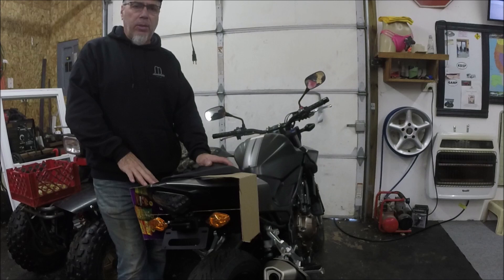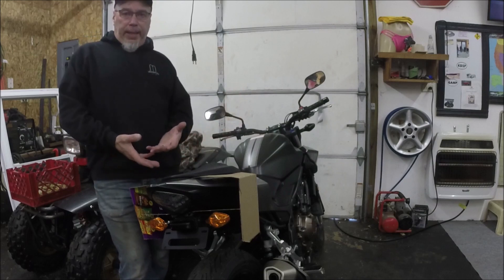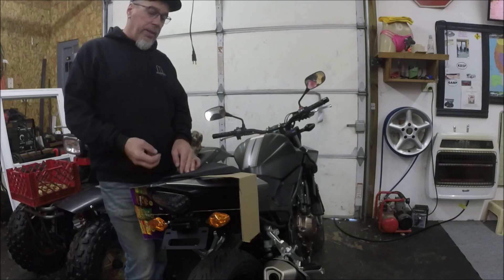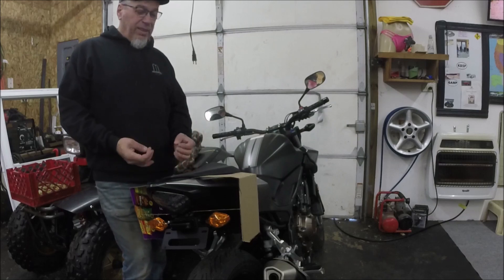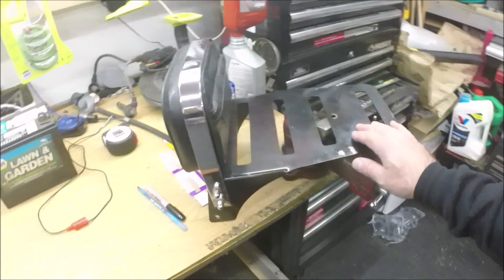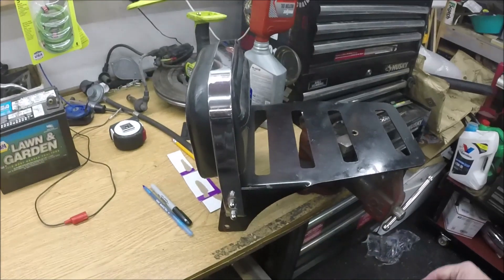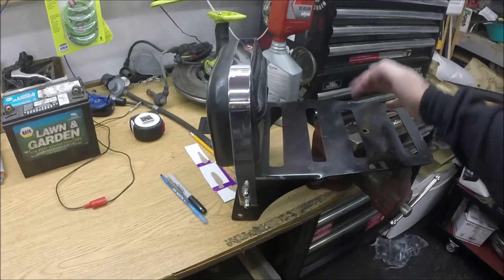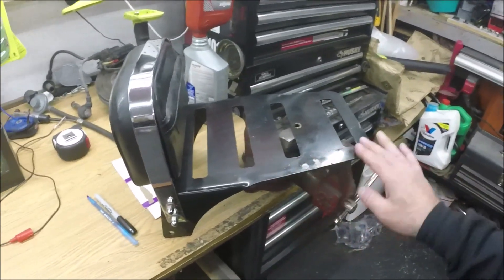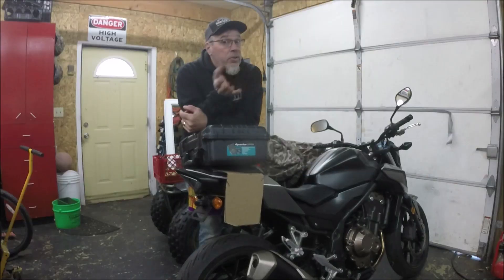My buddy has his own shop — Classic Daily — and he has a CNC plasma cutter. I'll take my cardboard templates over, he looks at what I'm trying to do and makes it work in CAD, we talk about any changes that need to be made, and he cuts it out of eighth-inch plate. It adds a little weight but a lot of rigidity. He also made the rear rack on my XV250 — super solid, used factory mounting points — and the finish comes out really well.